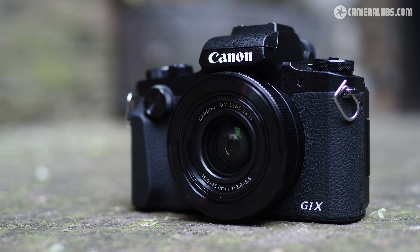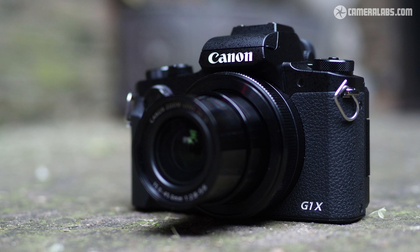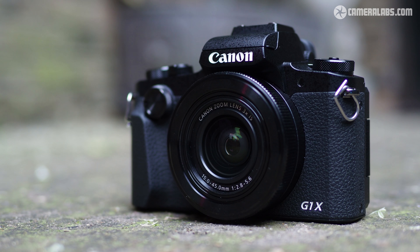The built-in lens has a 3x zoom equivalent to 24-72mm with an f2.8 to f5.6 focal ratio. It also has a built-in 3-stop neutral density filter. Start-up time is about 2 seconds, but you'll need to remove and replace the lens cap by hand.